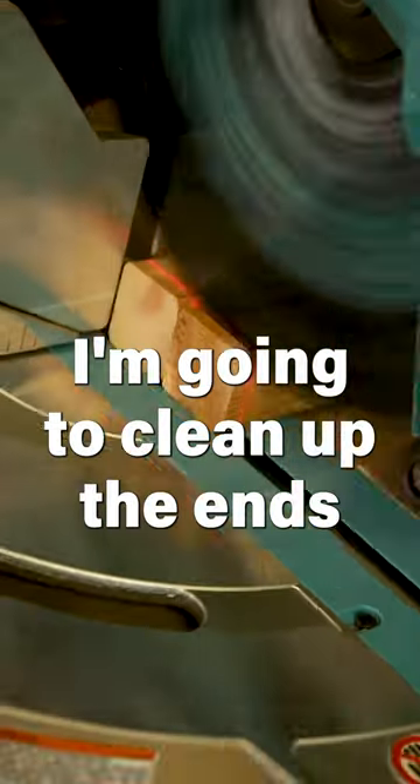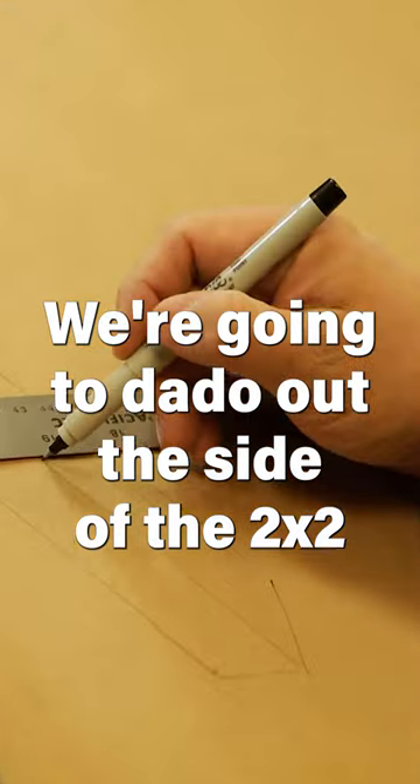I'm going to clean up the ends. I'm going to dado out the side of the 2x2.